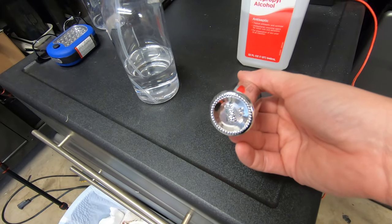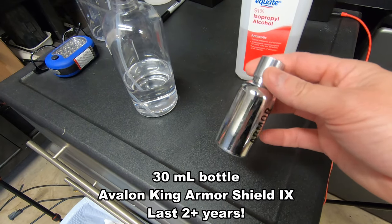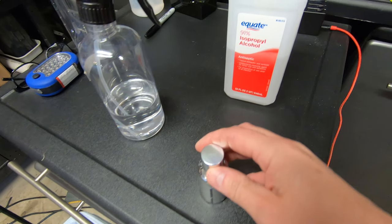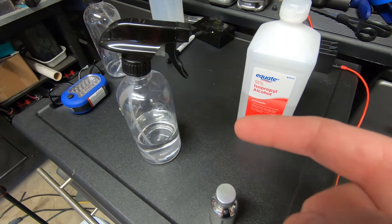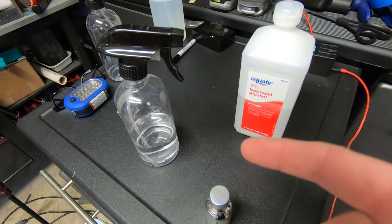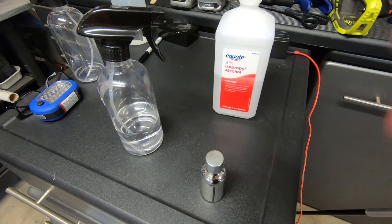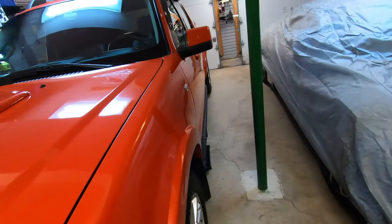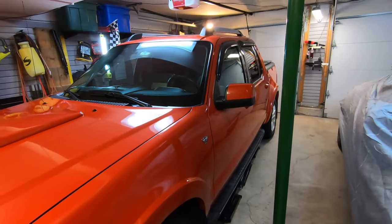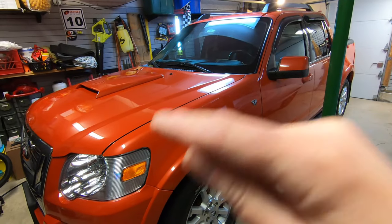Here I have my 30ml bottle of Avalon King Armor Shield 9, and before I put this on the vehicle I first need to prep it. I have some isopropyl alcohol in a spray bottle, so the next step is to spray the vehicle down using a clean microfiber cloth to remove any contamination from the paint. I've already done the paint correction — linked in the description below — and touched up areas where there were paint chips.